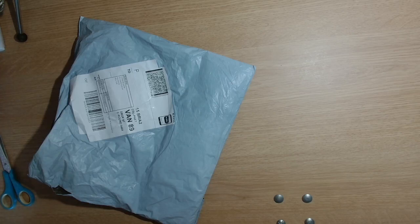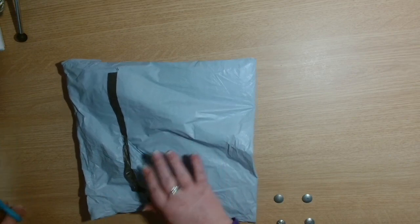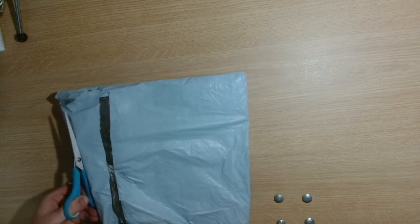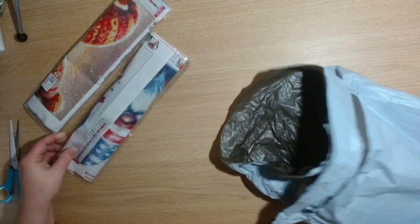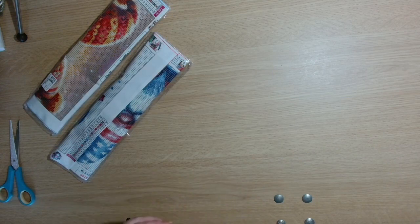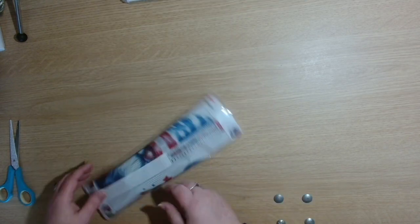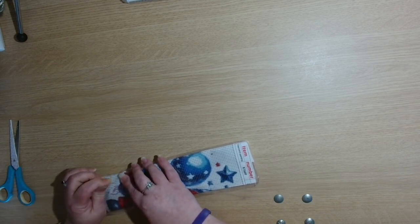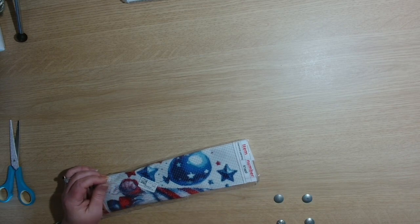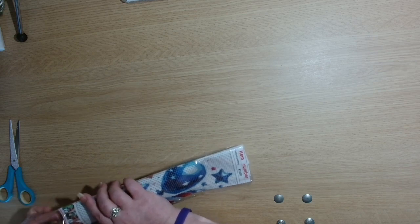Hi guys, welcome back to the channel, Yacht Crafter. My name's Julie and today I have got an un-bagging for you guys. These products were sent to me from One Day Saving. They got back in touch with me and asked if I would like to review some more products for them, so I picked a couple of items and they have sent them to me. I am very thankful for that.